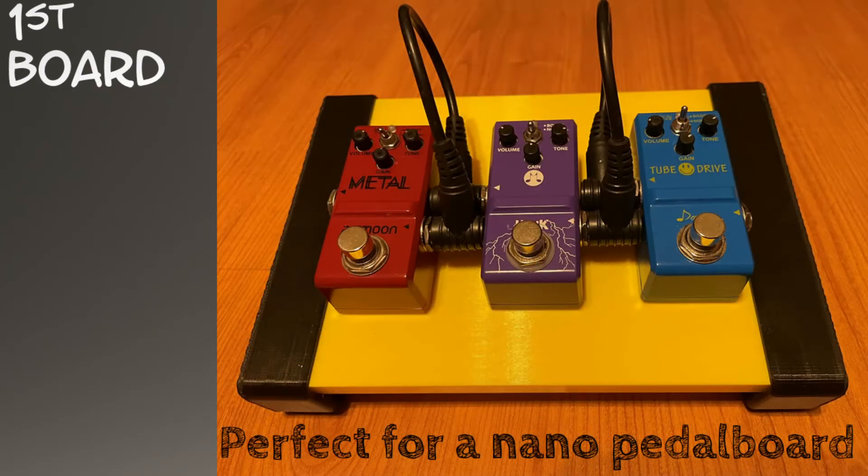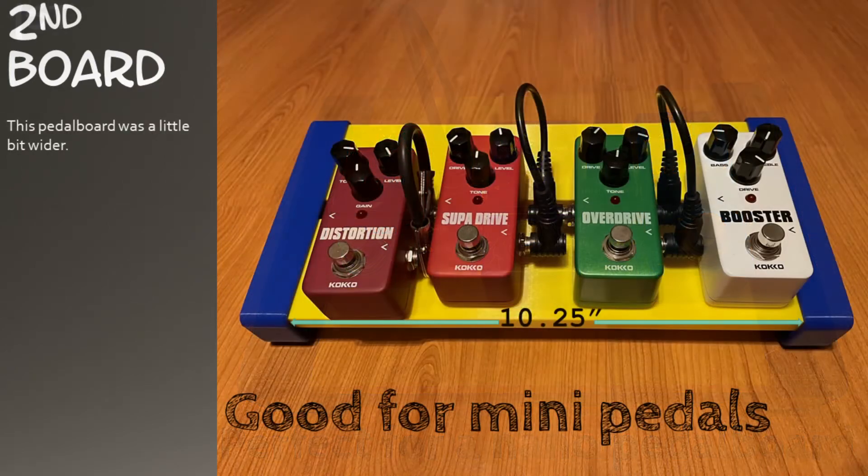This size is perfect for a nano pedal board. This next pedal board was a little bit wider — good for mini pedals.